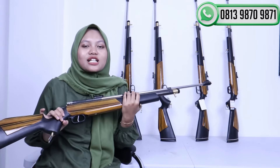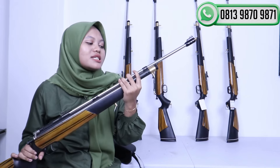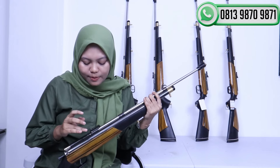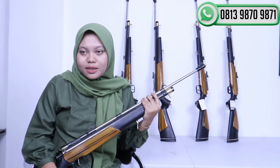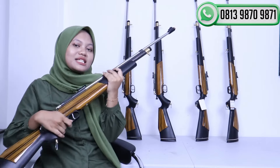Senapan PCP Jawa ini sangat cocok buat teman-teman semuanya. Untuk akurasi dari senapan ini bisa sampai 30-40 meter, sangat mantap sekali. Ini cocok banget buat teman-teman yang mau pindah dari senapan pompa ke PCP. Daripada ngongkang mau nembak mau pindah satu-satu, senapan PCP ini cocok banget.